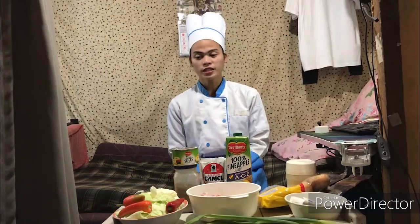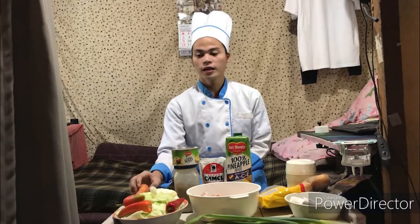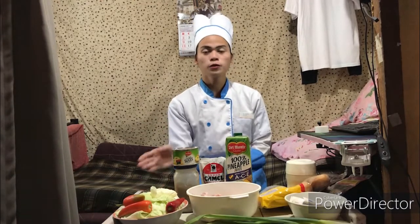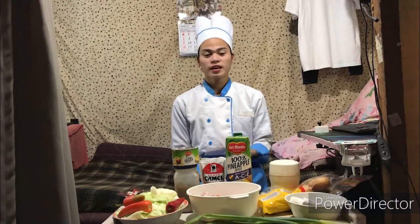And for the side dish, the ingredients are: cabbage, carrots, pepper, and spices which are garlic and onions. For my flavoring, I use oyster sauce. If you want it in a regular taste, you can also use salt if you don't want to use the oyster sauce. So we are going to continue and make the garlic bread first.